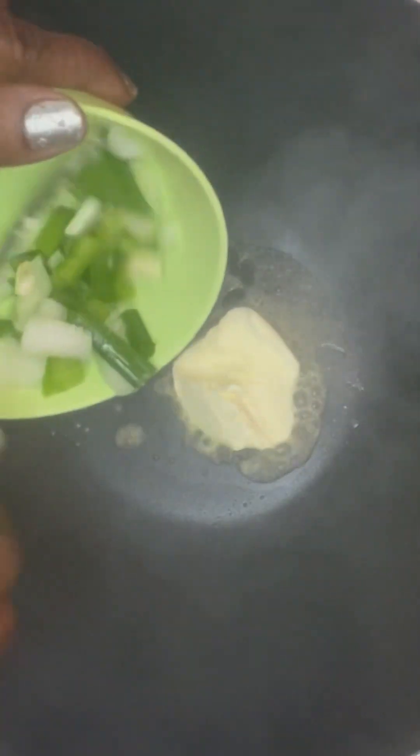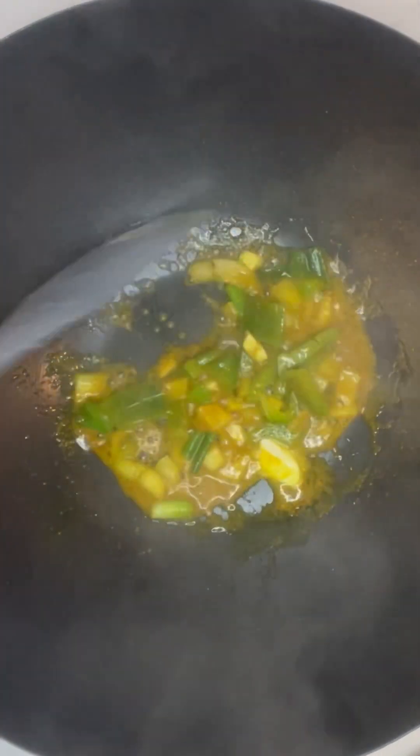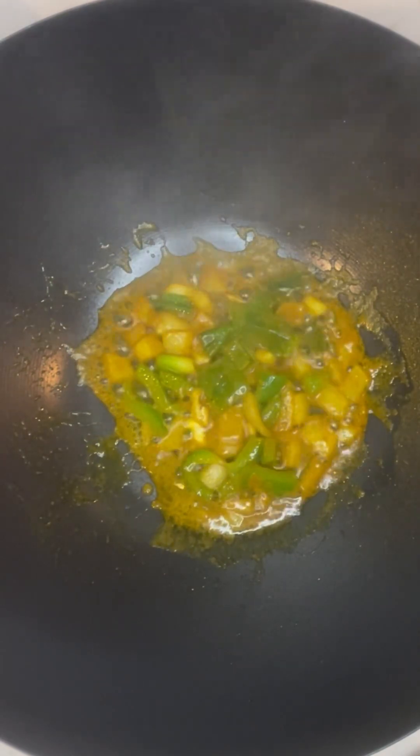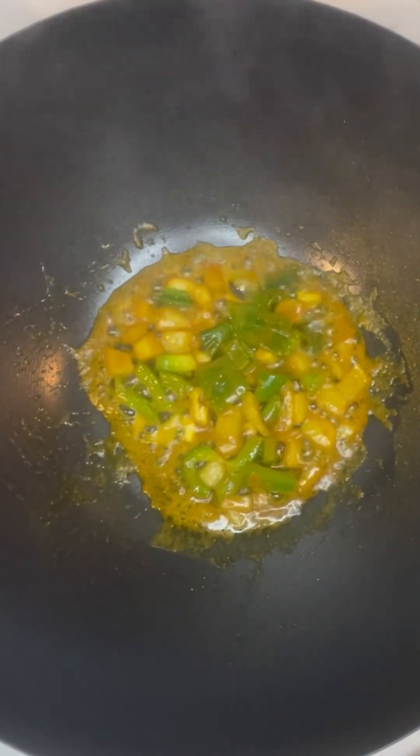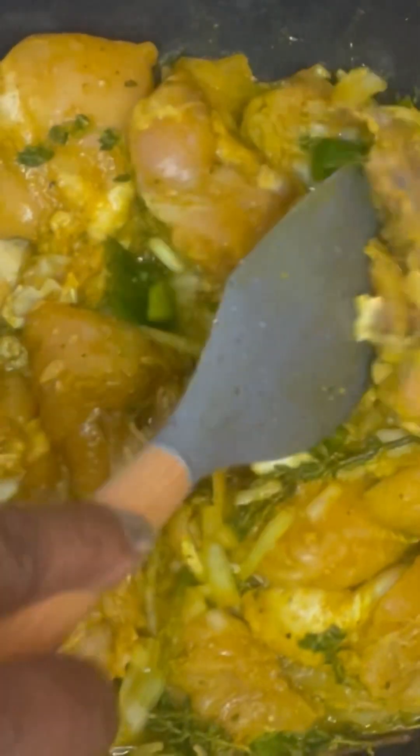I like to bloom some of my curry first, so I sauté some green seasoning — scallion, onion, and garlic — and mix it up. Then I kind of let the curry bloom without burning it. After that I add my chicken to that same sautéed curry, because it helps give the chicken a really nice flavor. That's why I love sautéing the curry powder first before putting the chicken in the pot.